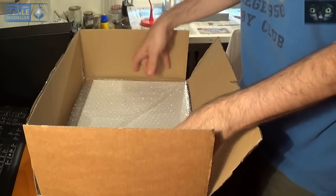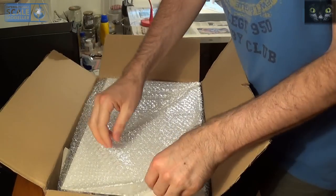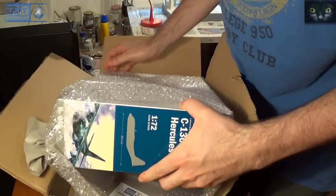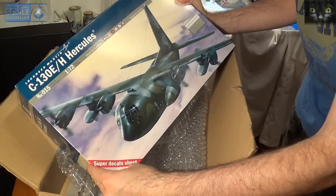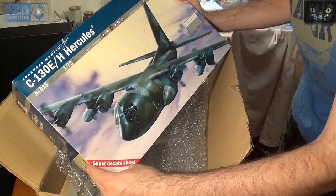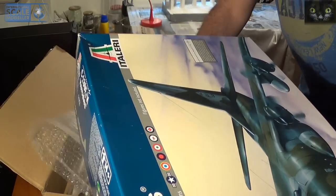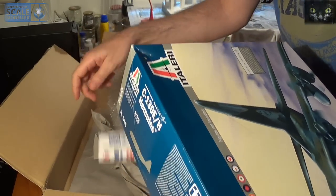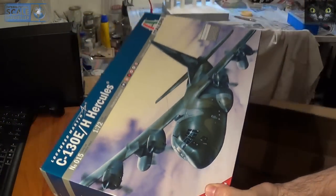It comes from the UK, it's a big box, and yes — it's the Hercules! Hercules from Italeri 1/72. Great, great. It comes from ISM, and it's the first prize for the Vietnam group build.